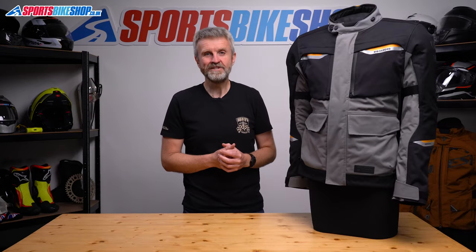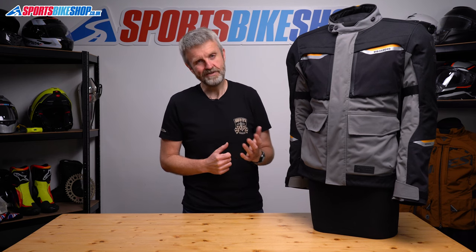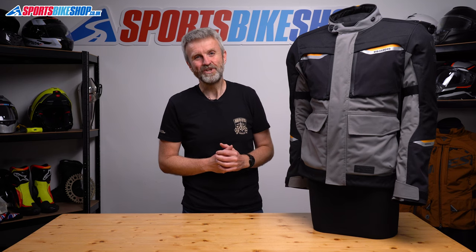I hope that tells you everything you wanted to know about the Oxford Mondial 2, but if there's anything you'd like to ask or add then please pop a comment below. Thanks for watching.